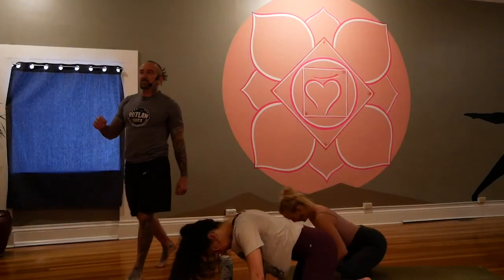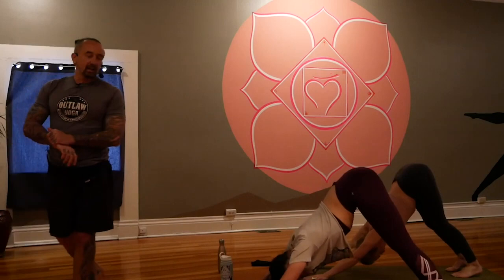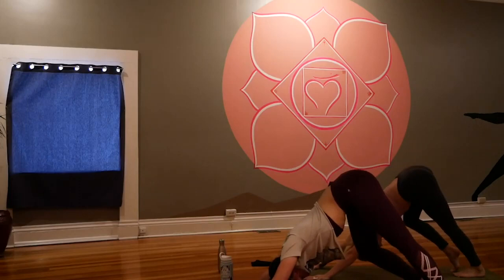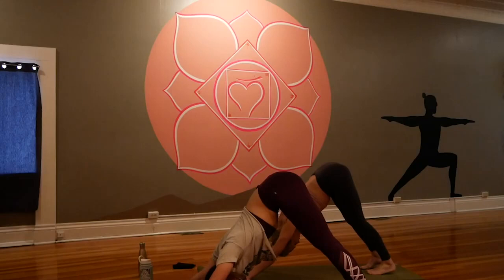Let's go to downward facing dog. Let me know anytime at home if you don't hear me so well and I can adjust the volume. Hey Sierra, hey Jack, Leslie, thanks for being here yogis. A couple more trickling in. Coming to downward facing dog, body like a capital A, let the head hang heavy, pedal out the knees, bend and move around a bit. Ultimate freedom accompanied by ultimate responsibility. Breathe in and breathe out.